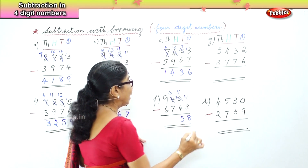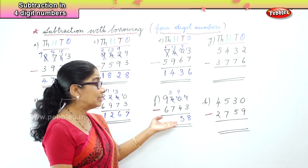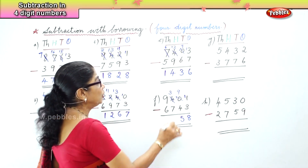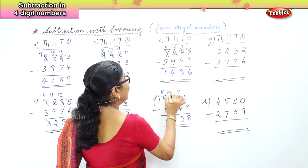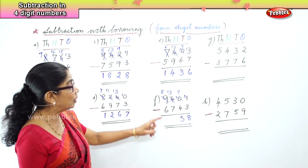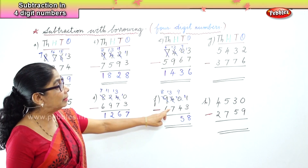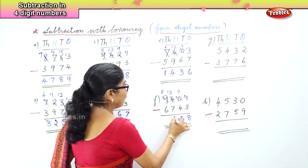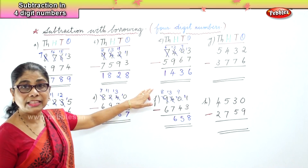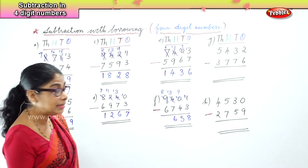In the hundreds place, 3 minus 7 — 7 is bigger — so we borrow from the thousands. We bring 1 over to the hundreds place. You have 13 take away 7, which is 6. Now in the thousands place, 8 take away 6 is 2.